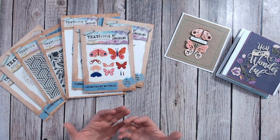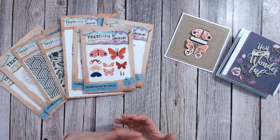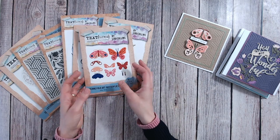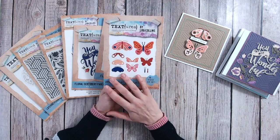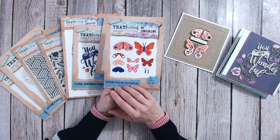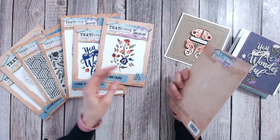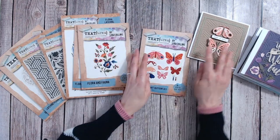The beauty of die cutting is you really can choose any colour cardstock that you have in your stash. With stamping you're sometimes limited to the ink colours you have, but crafters tend to have lots of different colour cardstocks, so you really can make a whole range of different butterflies from this set. There are eight pieces in total in here.